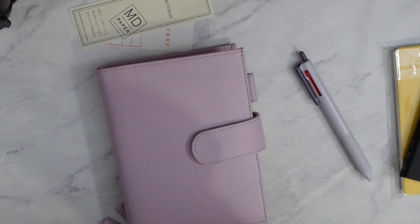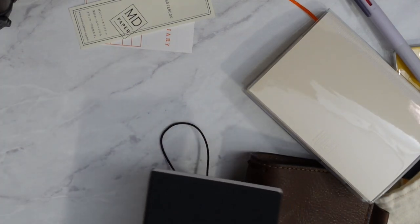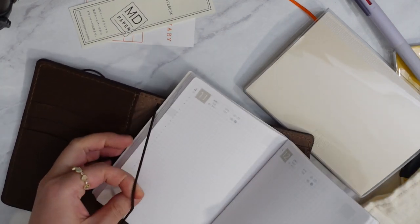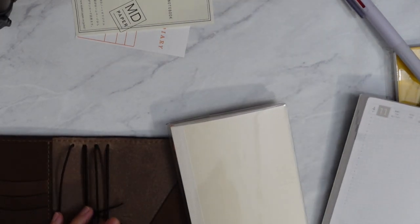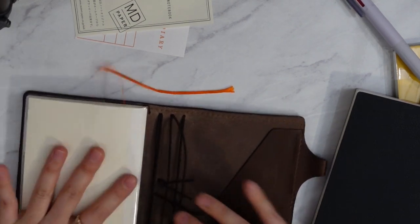Another option I have is using a Chic Sparrow traveler's notebook — I can keep it pretty free. This is really cute. This is the pocket plus — it's not the correct A6 size, and that's fine for right now. It's Cyber Monday today, so I'm debating if I should order. It does fit really well though — it's very flush. It's similar to the passport plus. You can use a pocket size and a passport plus in Chic Sparrow, and you can also use A6 notebooks for the pocket plus. So it's very versatile.